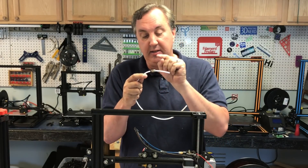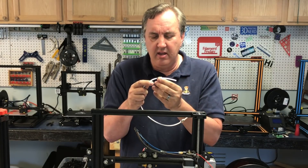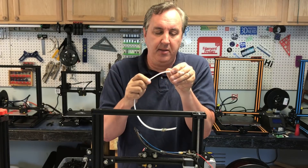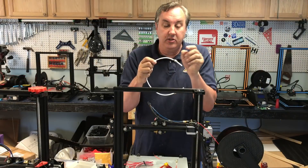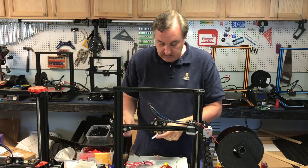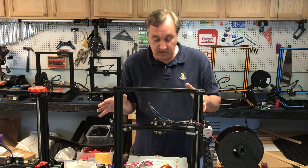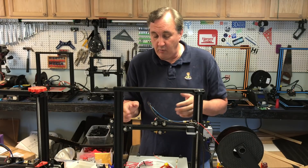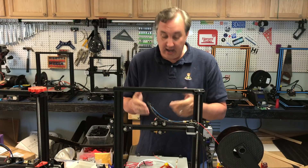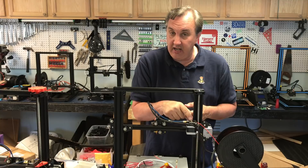You can get new couplings cheap — I got a pack of ten for ten dollars, about a buck a piece. It locks on nicely; press down on the clip and you can move it. I put a new one on the hot end, put everything together, and it's been printing beautifully ever since — better than before, with premium PTFE tube and a new locking clip.